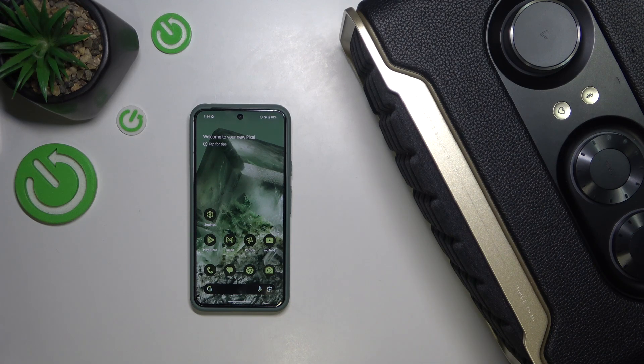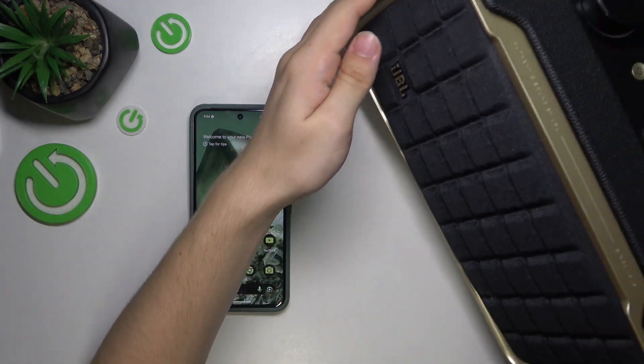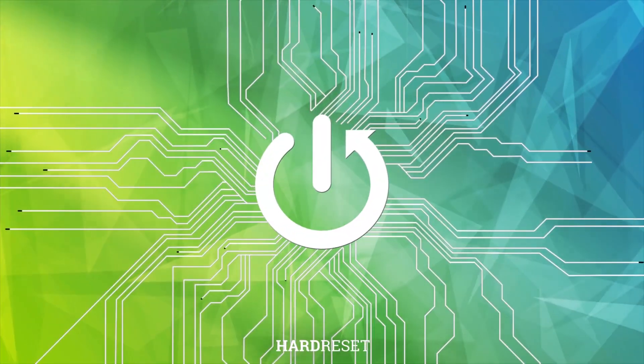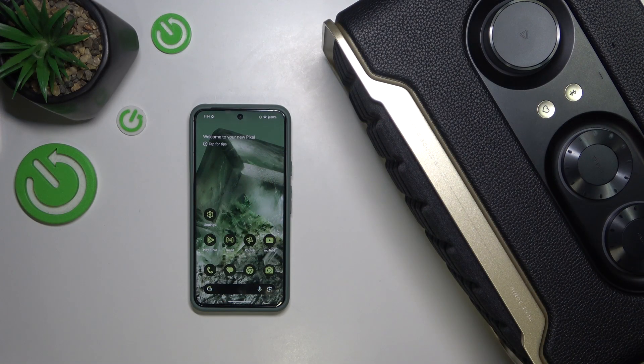In this video I'm gonna show you how to connect your JBL Authentics 200 speaker to Google Assistant. To do it you'll need to use a phone, it can be either an Android phone or iPhone.